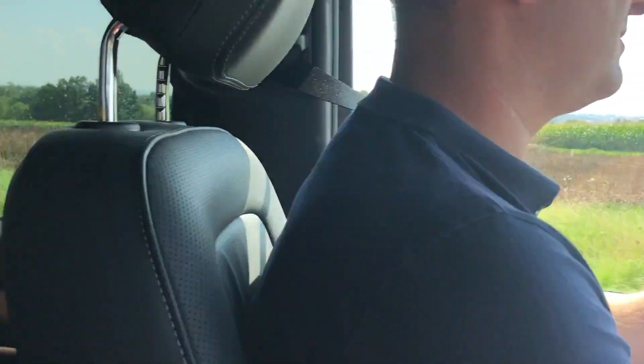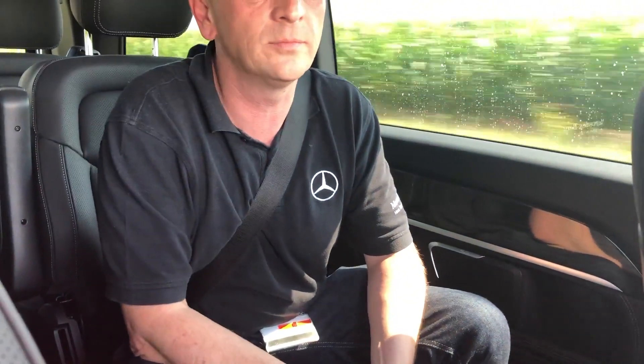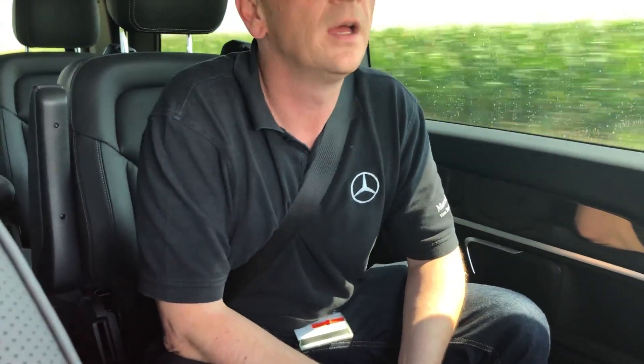When do we expect this to be in customers' hands? Spring, spring next year. And that'll be in Germany first? We will start in Europe first.